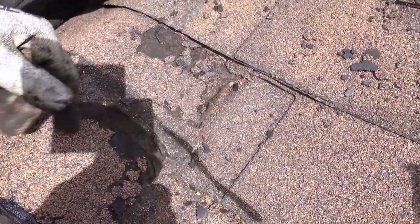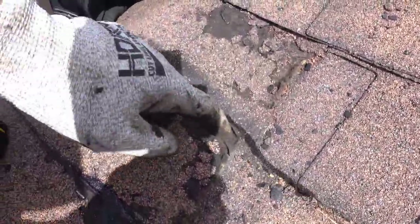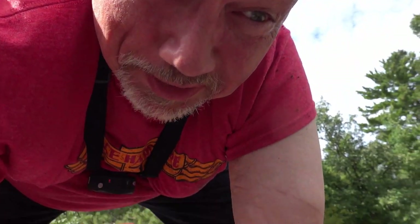Okay, I am at the last shingle. That's the last one right there. I'll fix that one — this is the last one I've got to glue down. I am so, so happy to be done with this.